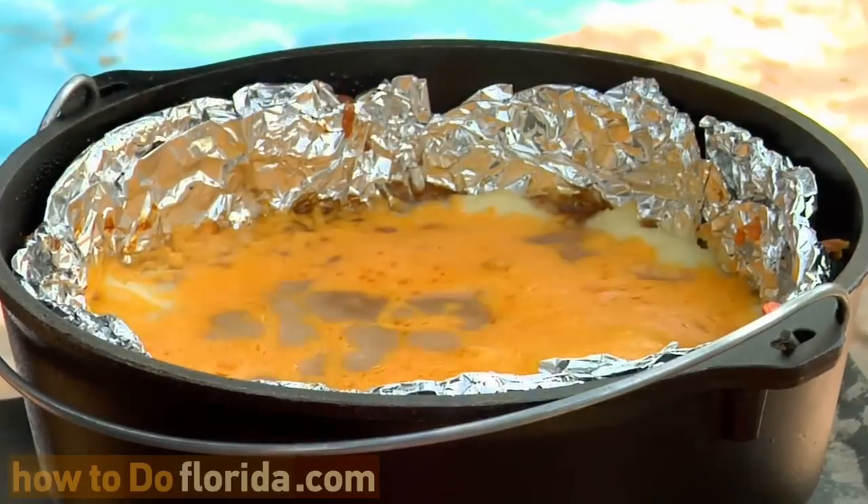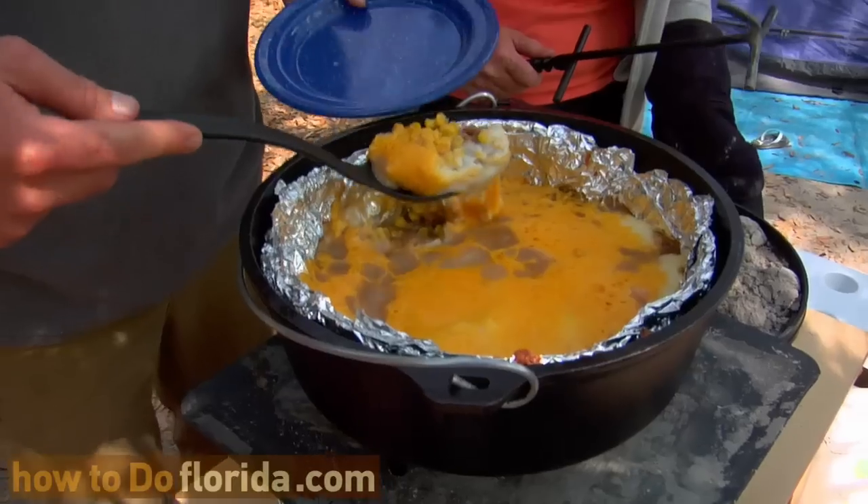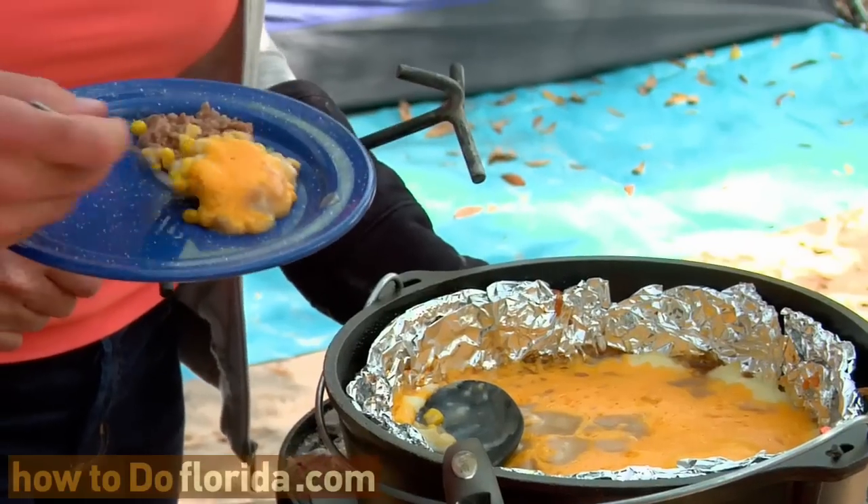Here we go — the unveiling. Wow, that looks really good. That looks fabulous. Meat and potatoes again. Oh, very good. Very, very yummy.